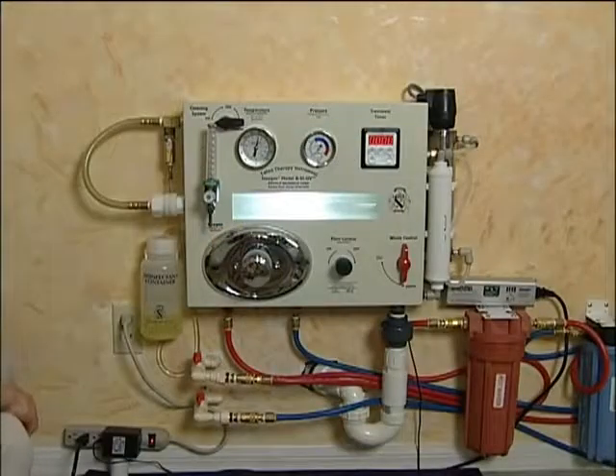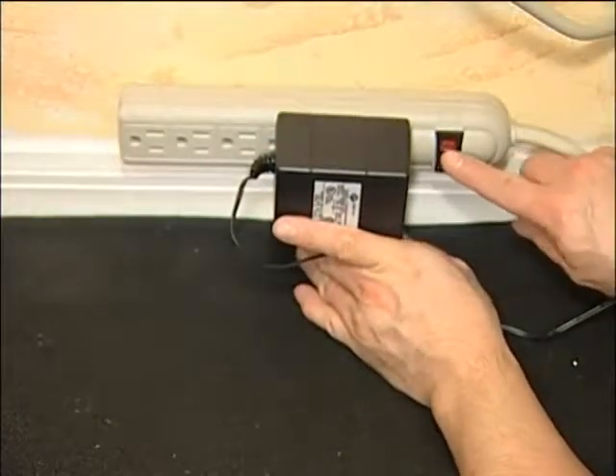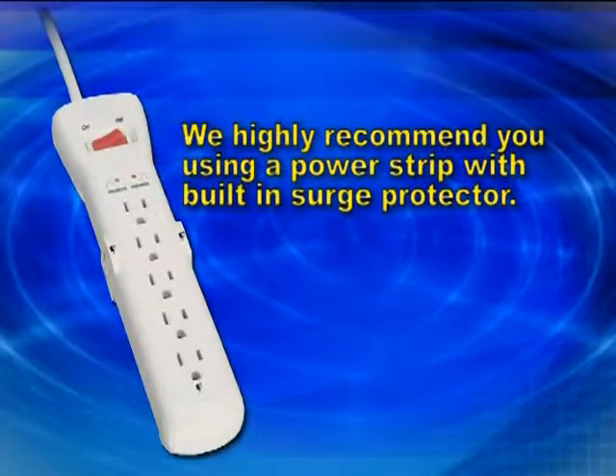The instrument is equipped with a 12-volt viewing light. A transformer is connected to a jack on the bottom of the unit and then plugged into a receptacle. We highly recommend that you use a power strip with a built-in surge protector — this will provide an easy way to turn your unit on and off and also protect your instrument from power surges.